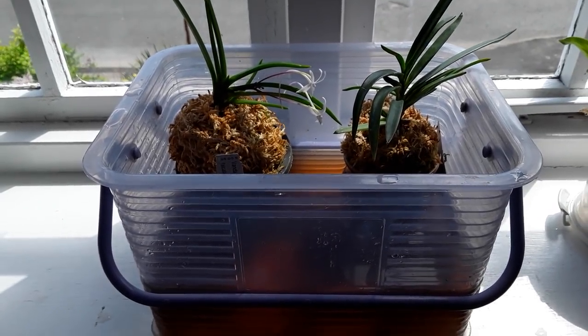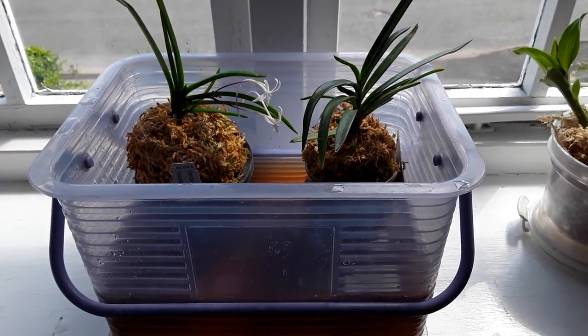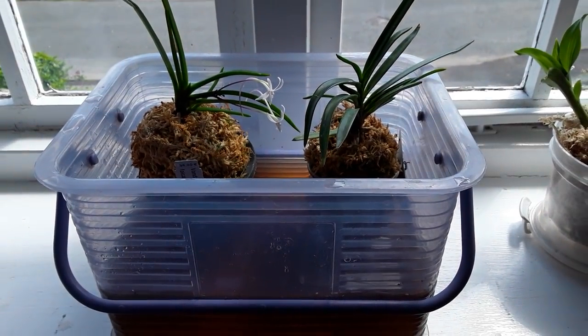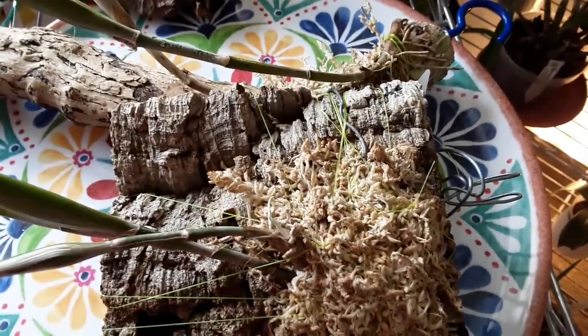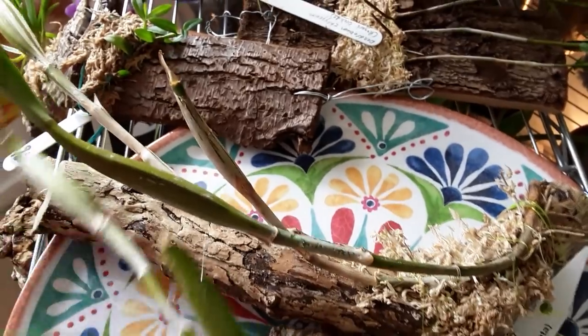That's the Shootanil and the other little Neofinetia there — they're just being fed and watered. So once I've finished filming these will get some of that fertilised water over them.